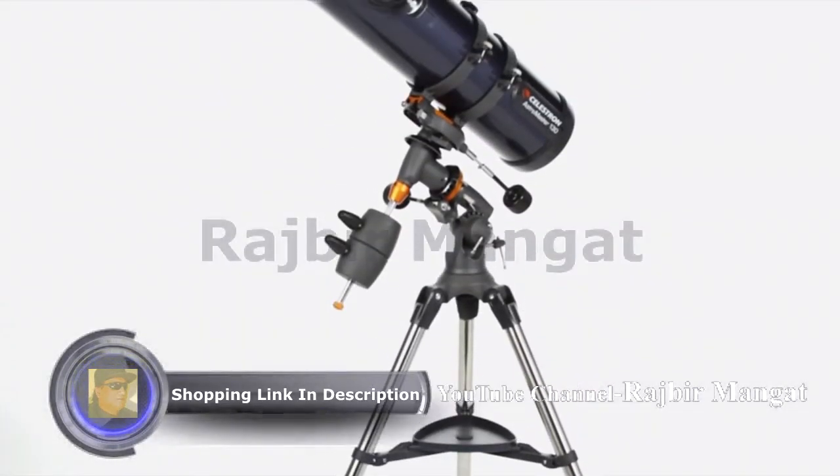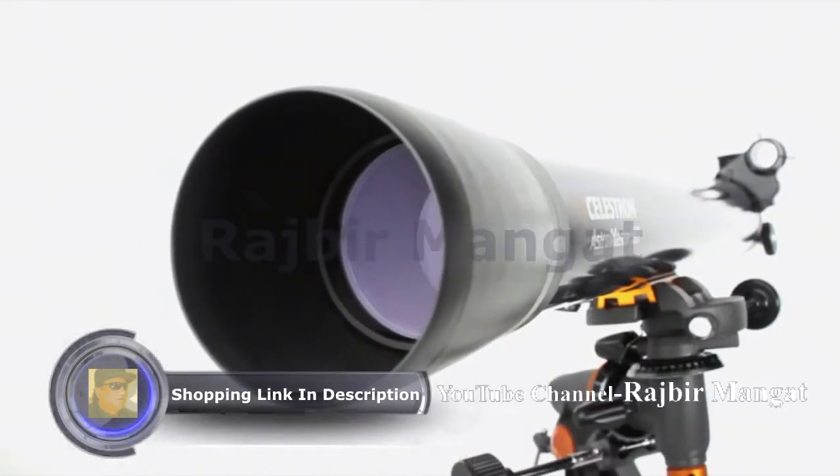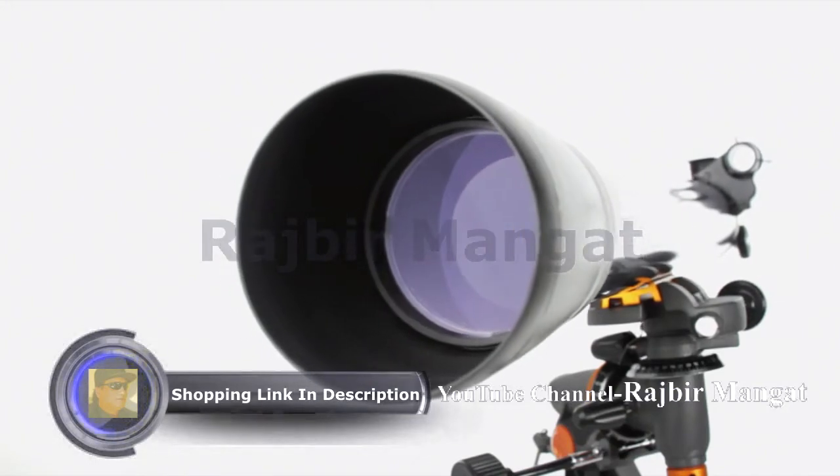Choose the larger Newtonian reflectors for brighter, more detailed images. Even if you've never used a telescope before, you'll be navigating the sky in minutes with your Astromaster.